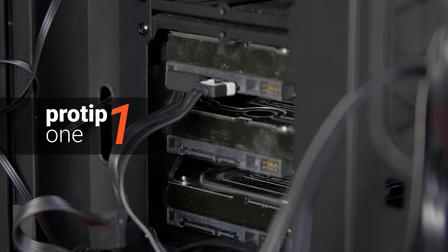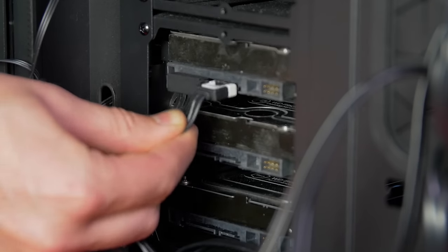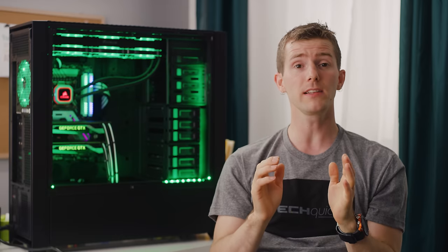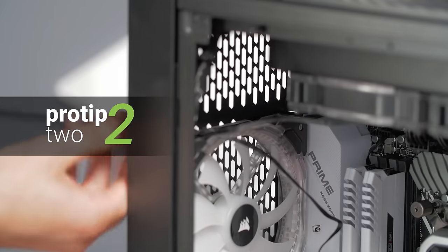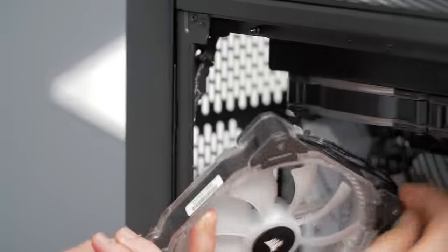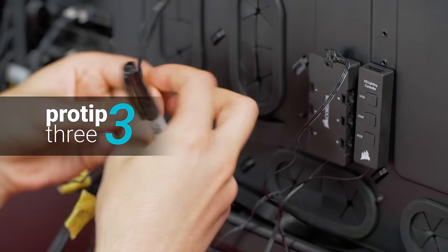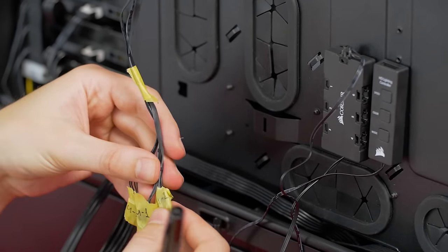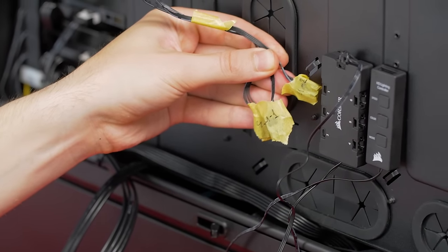Pro tip number one: leave the SATA cables for last, because the drive side connectors in particular are really flimsy and surprisingly easy to accidentally break off while you're running or tightening something else. Pro tip number two: sometimes rotating a fan can give its cable a cleaner run. Pro tip number three: label your fan connectors. This makes it easier to reconfigure your airflow and your RGB patterns once it's not obvious anymore which cables belong to which fan.